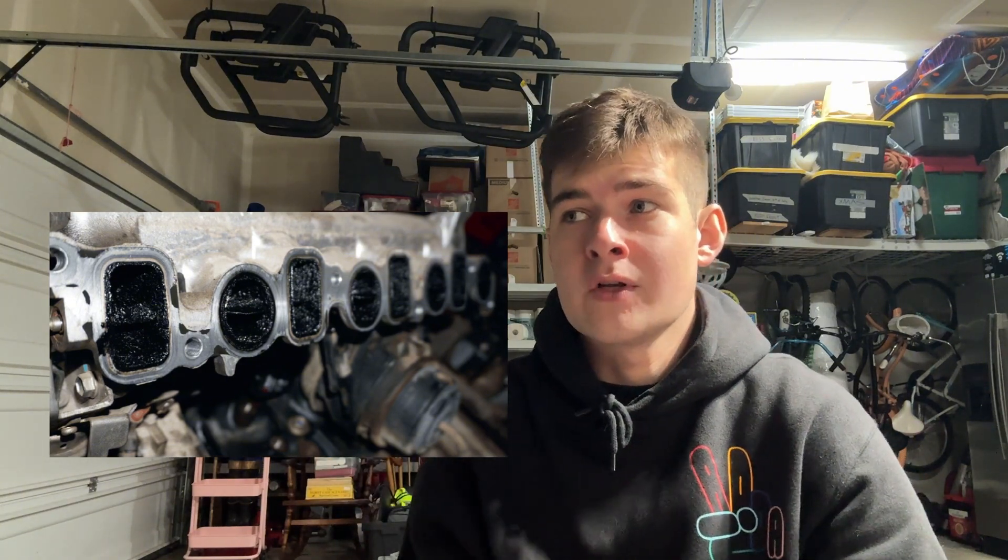Like most turbocharged engines, EcoBoost engines are notorious for blow-by. That's basically when oil vapors and gunk build up in your intake, causing carbon buildup and ultimately just hurting the performance over time. I'm sure we all have seen those pictures — I'll put one up on screen right now of what it looks like.